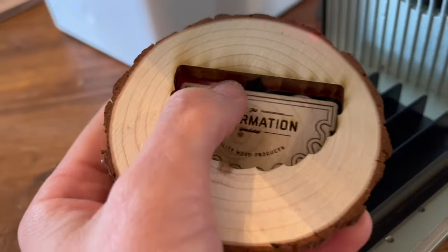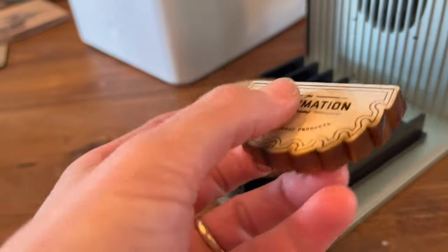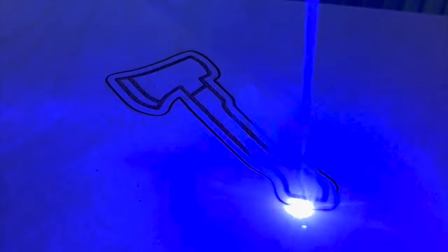Everything we've looked at has been pretty close so far. Now it's time to test what these lasers can actually do. Both claim they can cut up to 8mm of wood, and a quick test on 3mm material showed both cut and engraved perfectly.